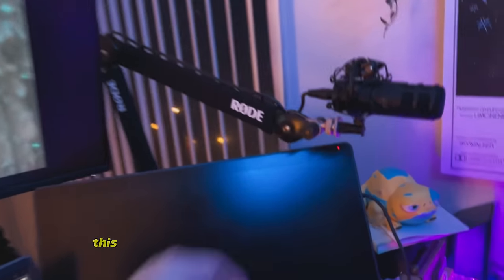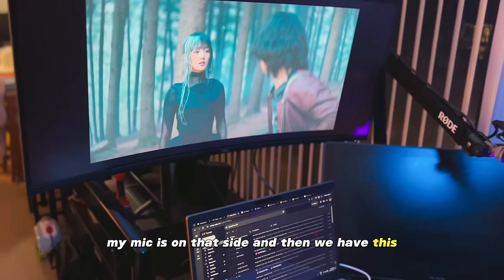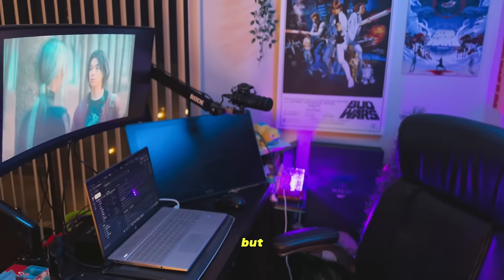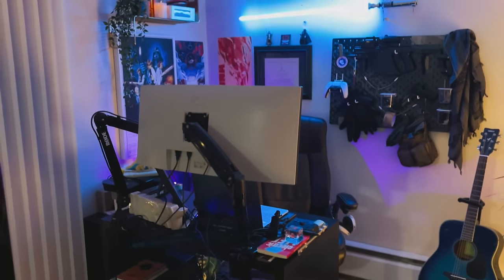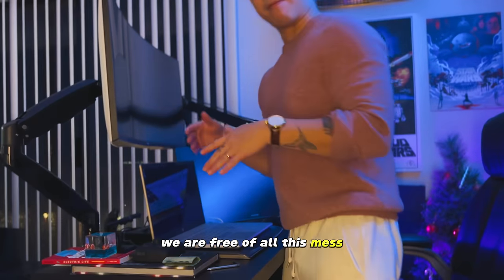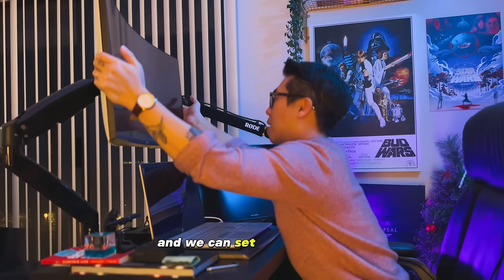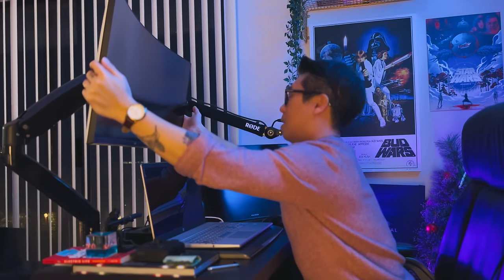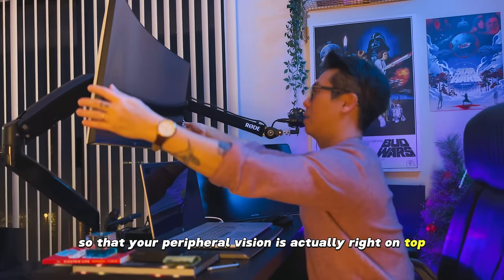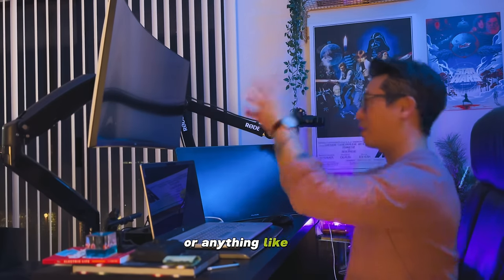For now, yeah, this is the current setup — how it looks like. My mic is on that side, and then we have this thing on this side. Just going to make sure it's working alright. Overall, pretty happy with it. Nothing too crazy, nothing too big. We are free of all this mess, so everything looks clean. I can just work with my laptop, and you can set it up looking downward a little bit. Your peripheral vision is actually right on top, so it's easy — you don't have to strain your neck or anything like that.